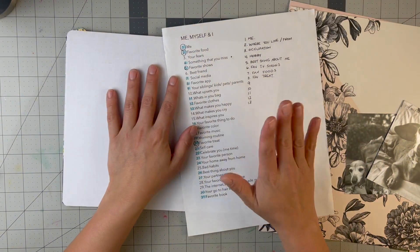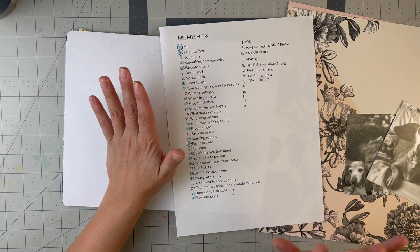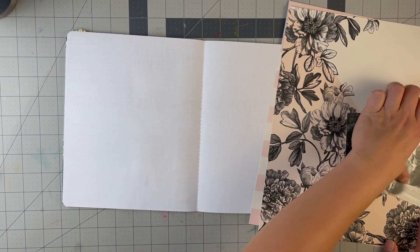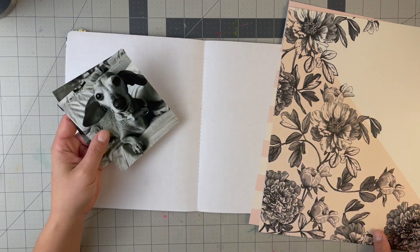For today's prompts, I'm going out of order and writing my order over here, so it'll probably look different from the original guide in the end, but I'm following it as a guide. On this side I'm doing 'something that you miss.'